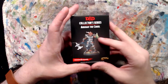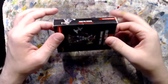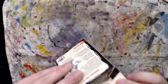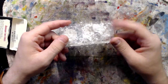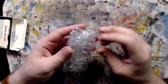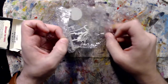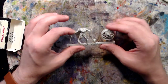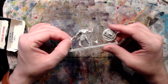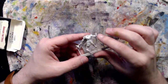Let's start with Arkhan the Cruel from the Collector Series by Gale Force 9. You may recognize him as Joe Manganiello's character from a few different shows. Pulling him out — nice little bubble wrap, let's see if I can get into this. It's taped. I have painted and assembled one of these before — it's a very nice model.